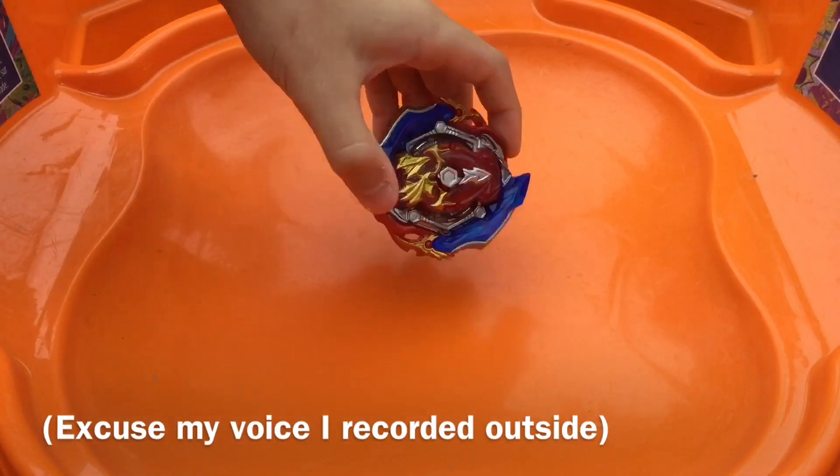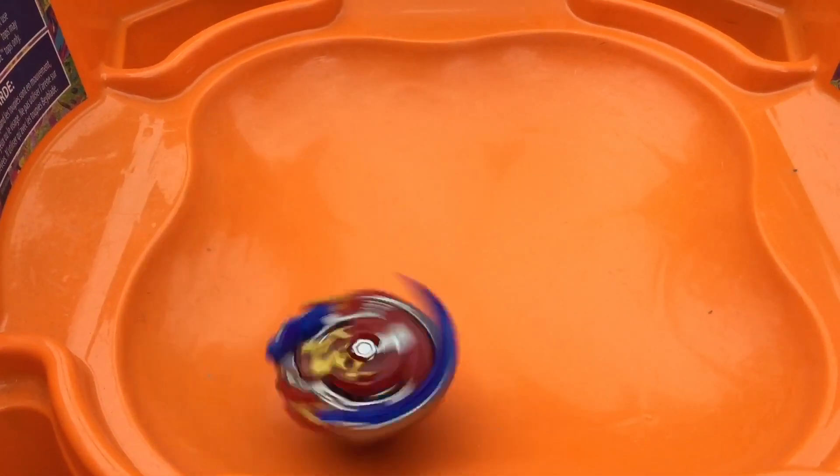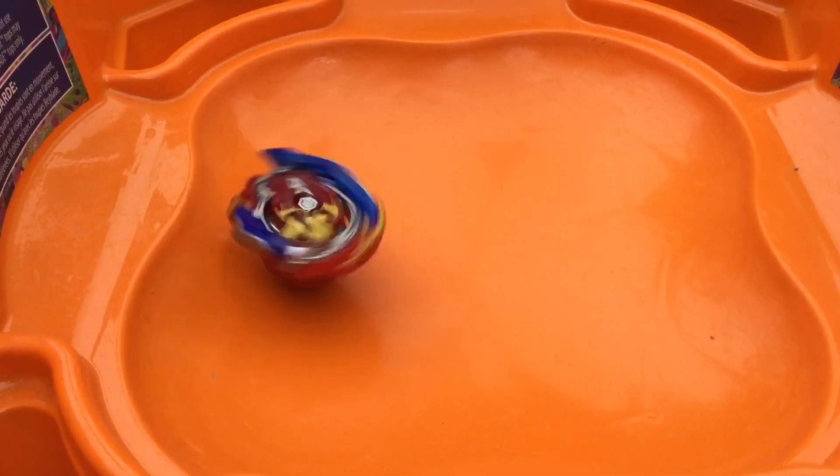Hey guys, I'm here with Union Achilles, and I have the standard orange Hypersphere Stadium to do a test spin. First, we'll be putting him in Power Mode. Three, two, one, let's go. There we go — that's Union Achilles in Power Mode. Very nice.